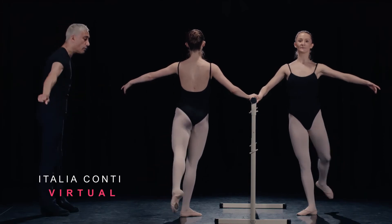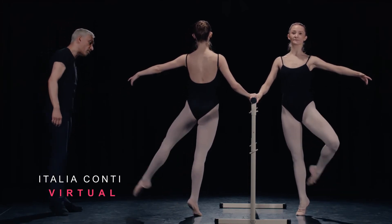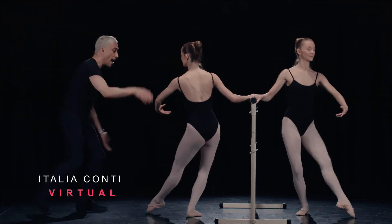Good. Hold. Accent out, out. Petit out, out. Fully stretch, fully stretch, fully stretch. Towards and away. And place.